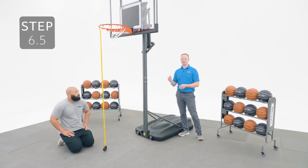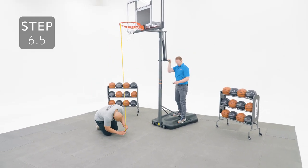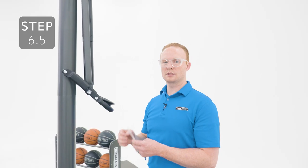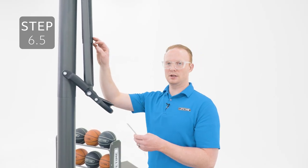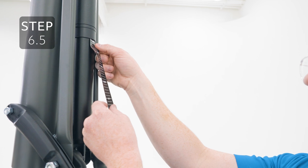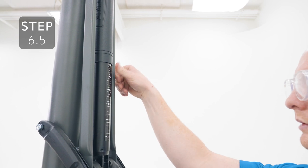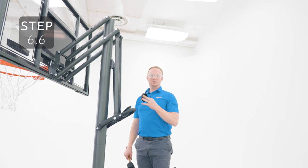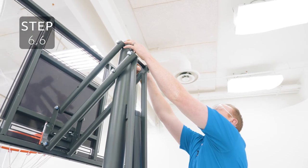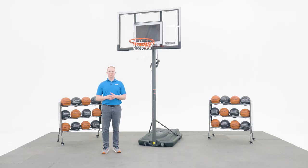With the help of another person, raise the assembly up until the rim measures 10 feet from the plane surface. Once the rim measures 10 feet from the plane surface, place the sticker on the gas spring just below the cover. Now go ahead and place the cap on top of the pole. This is a power lift basketball system with a 54 inch polycarbonate steel frame backboard. If you found this video helpful, give us a thumbs up. For more content like this, subscribe to our channel.